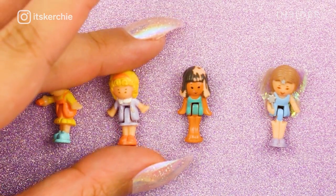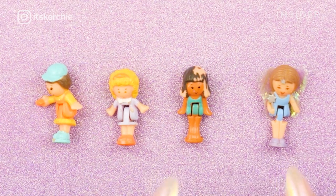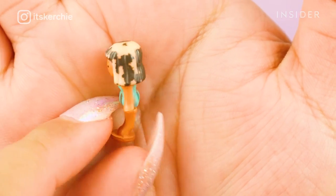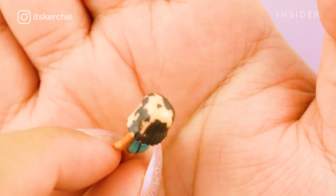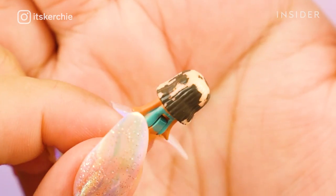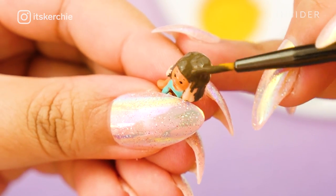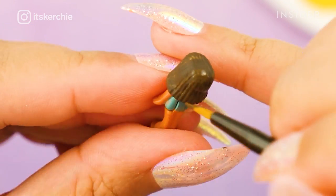One of the biggest problems with the set are the characters — they're chipped and the paint has faded over time. So I'm going to give them a fresh coat of acrylic paint and try to match their original colors as close as possible. For this particular character, her hair is pretty much completely chipped, so I'm taking some dark brown acrylic paint and completely painting over her entire hair to fill in those gaps.